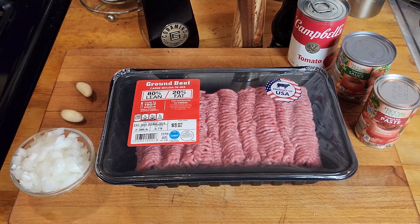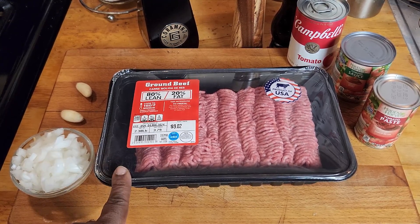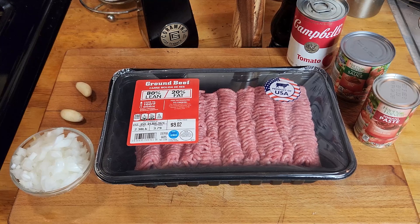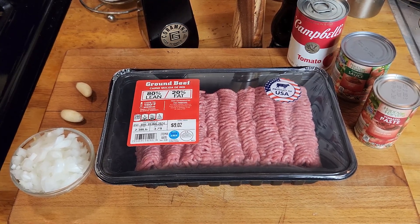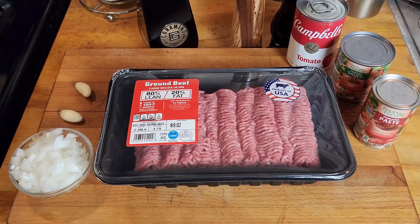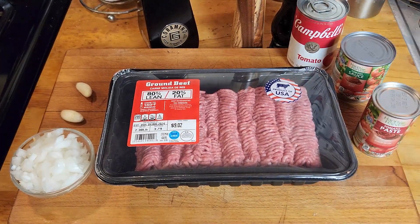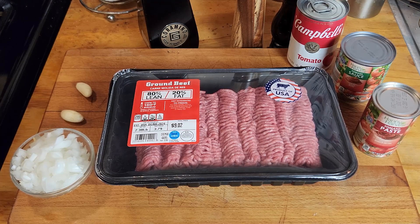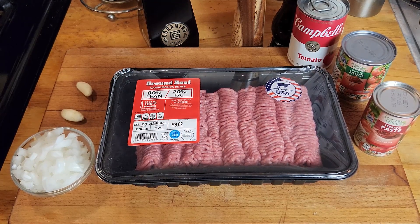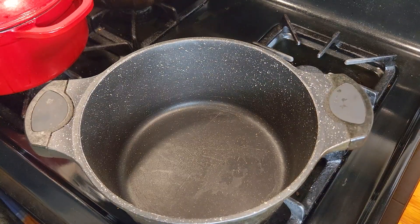Getting started, just a few simple ingredients. We got about two and a half pounds of ground beef — two pounds should do it for what we're doing today. We got about half a diced onion, a couple garlic cloves, some tomato paste, tomato sauce, and tomato soup. Meet me at the chili pot — we're gonna get this chili going!